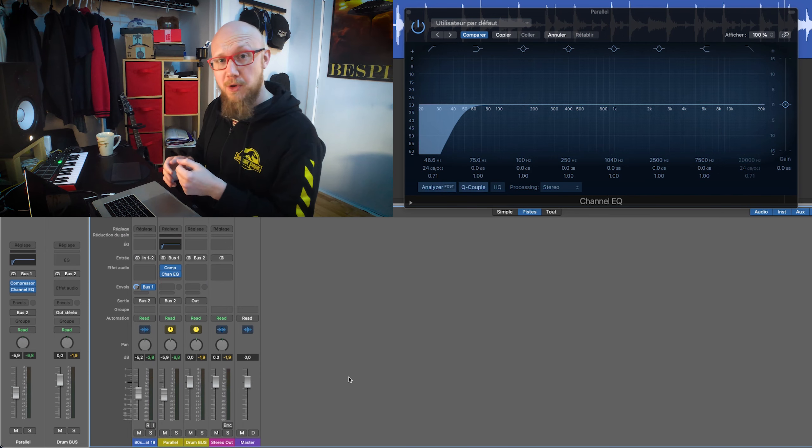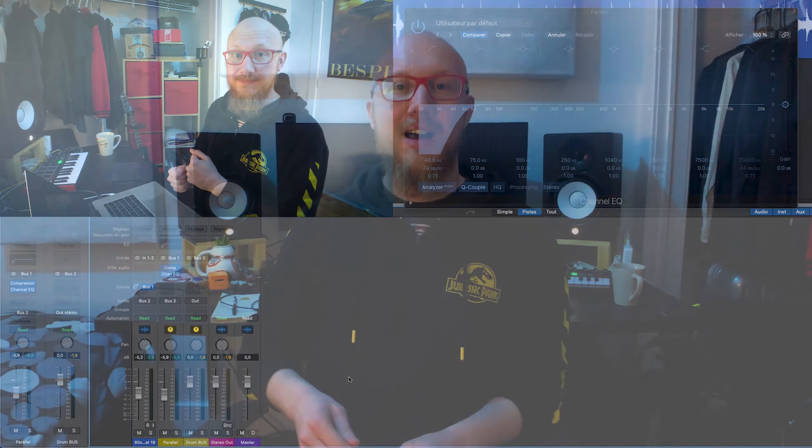That way there are a lot more possibilities for what you can do with compression. I hope you enjoyed this video — please let me know what you think or if you have any questions in the comments. Please like this video and consider subscribing to the channel if you want to see more videos like this one. Thank you so much for watching and I'll see you next time.